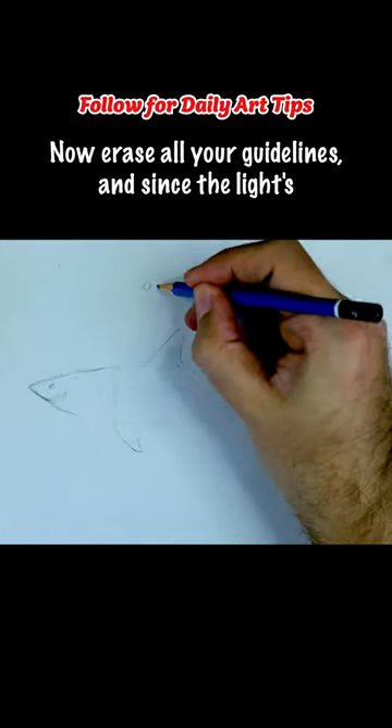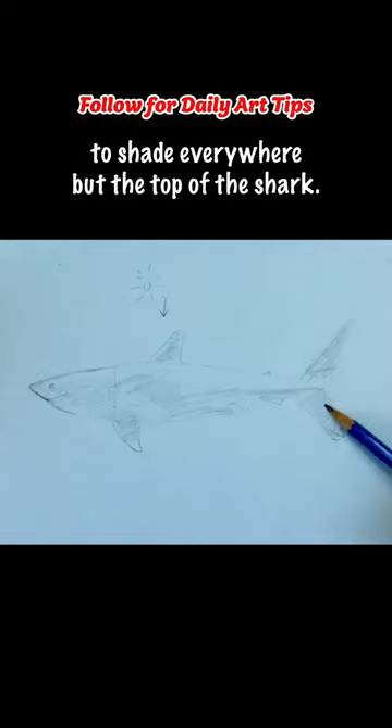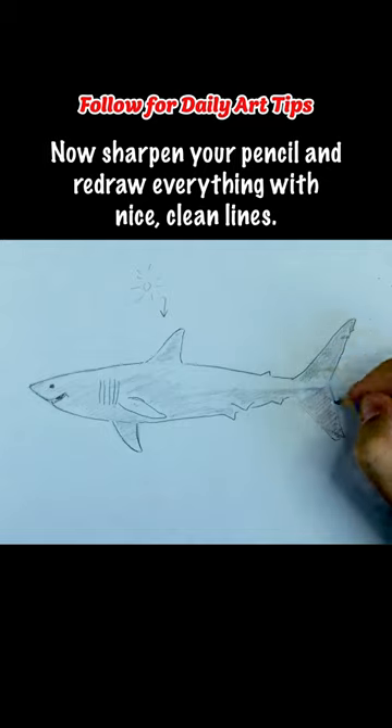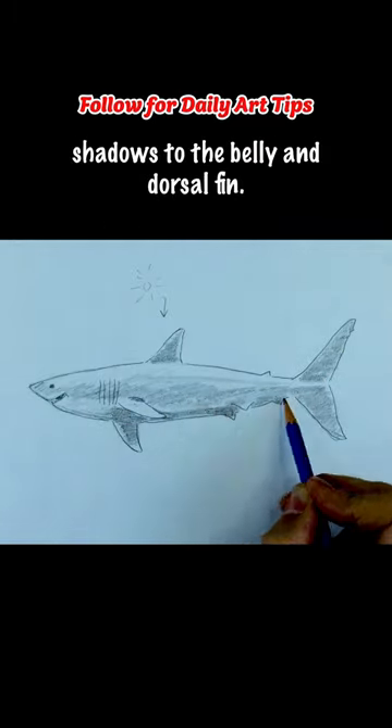Now erase all your guide lines and since the light's coming from the above left, use the side of your pencil to shade everywhere but the top of the shark. Now sharpen your pencil and redraw everything with nice clean lines. Next, add a darker mid-tone down the length of the shark before adding shadows to the belly and dorsal fin.